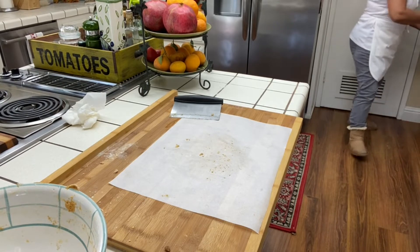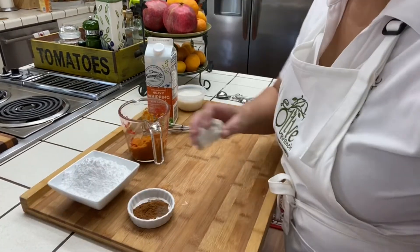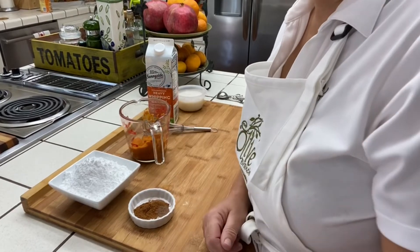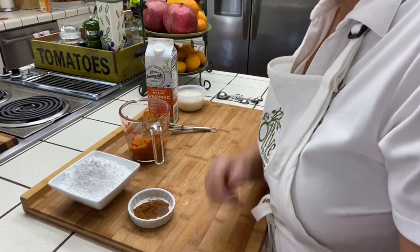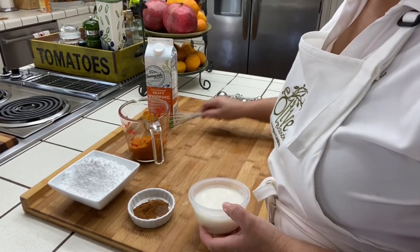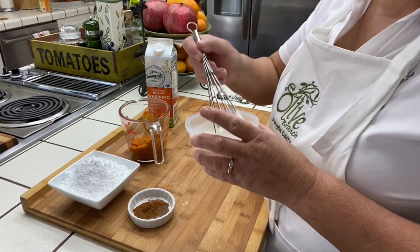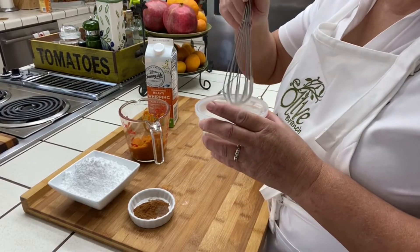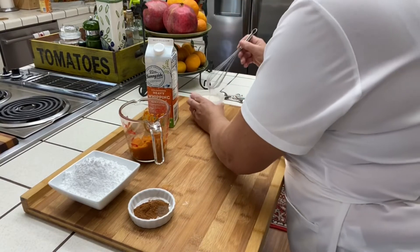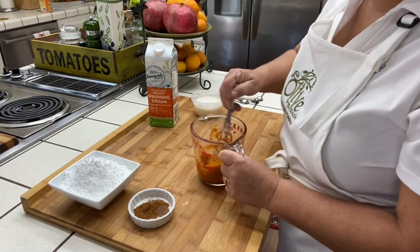We're going to bake these until they start getting golden brown. Now let's make the glazes. There are two glazes: the plain glaze, which is just powdered sugar and heavy whipped cream — you want it thin enough to drizzle over the scones. Then there's the pumpkin cinnamon drizzle.